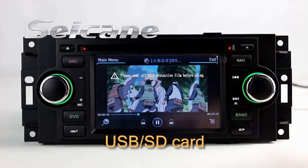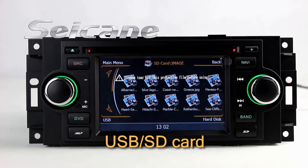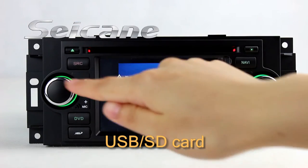Back to the media menu and enter photo interface. Select photos from the SD card, then you can view photos by sliding your fingers on the screen.